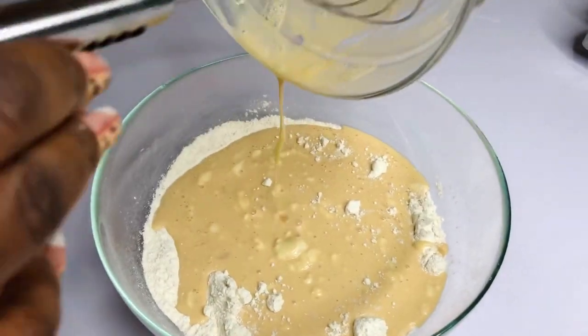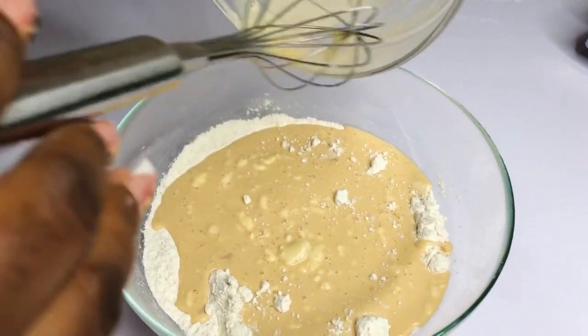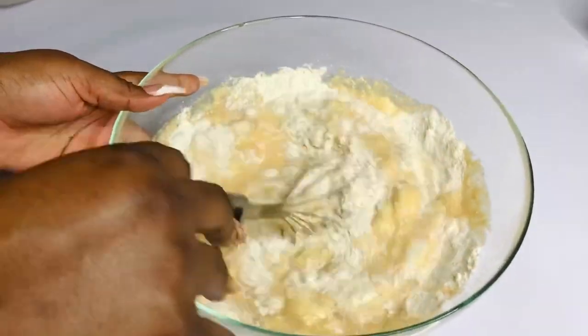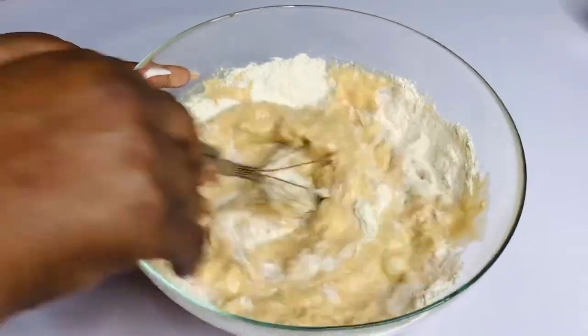I've added all my other wet ingredients except the melted margarine, which is going to go in last before we fry. Now we're going to add the wet and dry ingredients together and mix them very well until they are combined, and then we add the melted margarine and we can fry. It's so easy and simple to put together yet delicious.